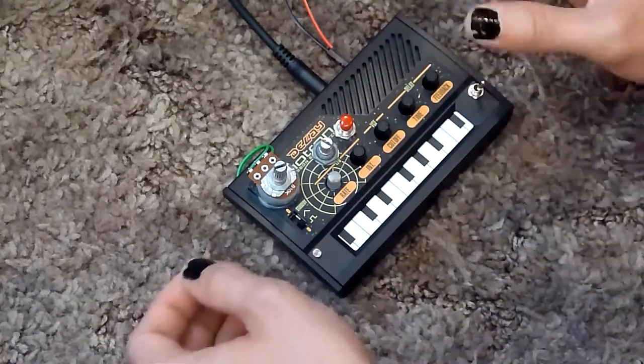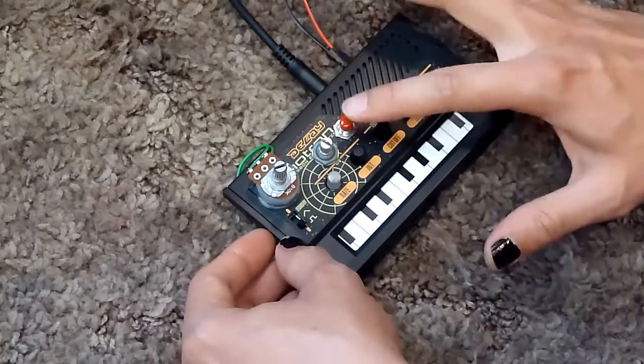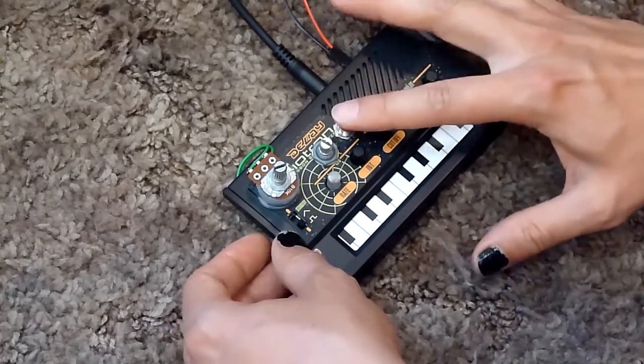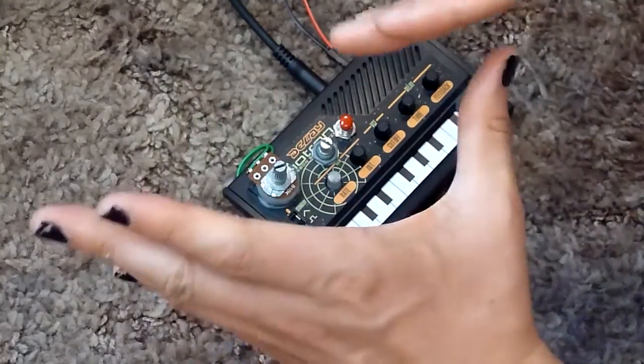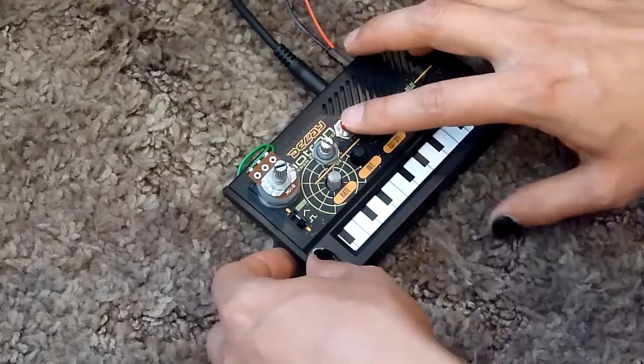I'll do a demonstration of the stock sounding speed versus the additional mod speed. I also want to point out that when the mod is engaged, the pulse width is bypassed. So if you have the pulse width pitched to one side or the other, it will automatically put it to a 50/50 pulse width while the button is engaged.